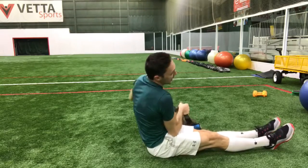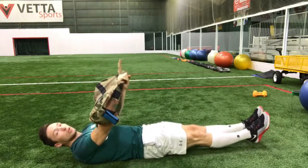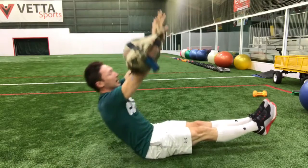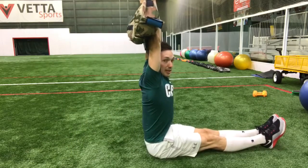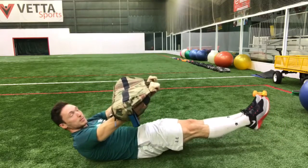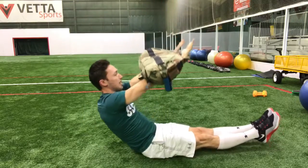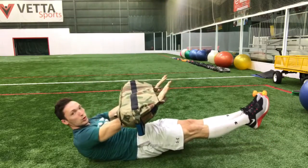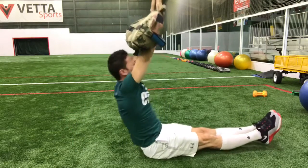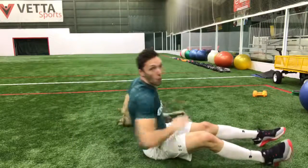We can also add some weight. You can use an overhand or underhand grip. Come up to the sit-up position at the top — notice I get that back all the way flat. Then come back down nice and controlled, one vertebrae at a time down to the floor, shoulders staying off the floor at the bottom. That's the hollow body sit-up — give it a try and get that core working.